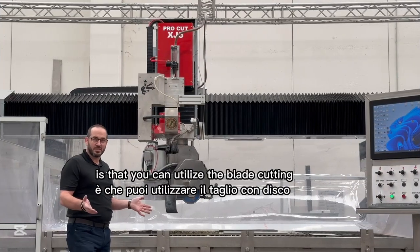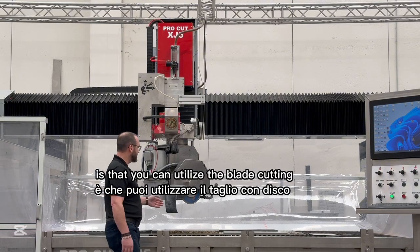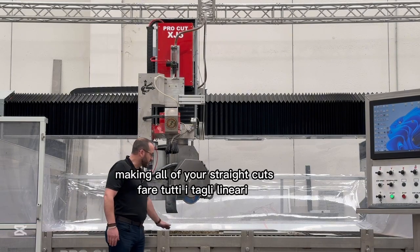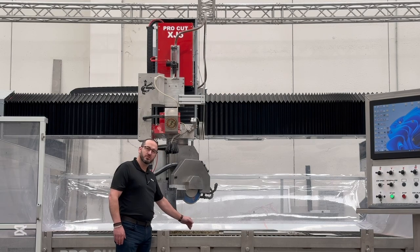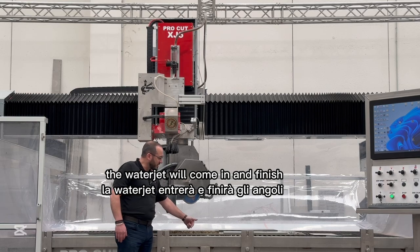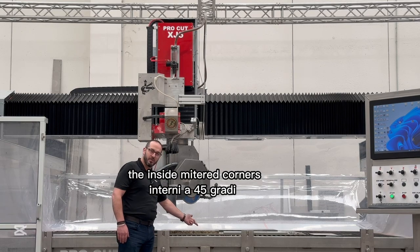What's nice about the saw jet is that you can utilize the blade cutting as 45 degree mitering, making all of your straight cuts, and then when you get to the corners where you want inside mitered corners, the water jet will come in and finish the inside mitered corners.